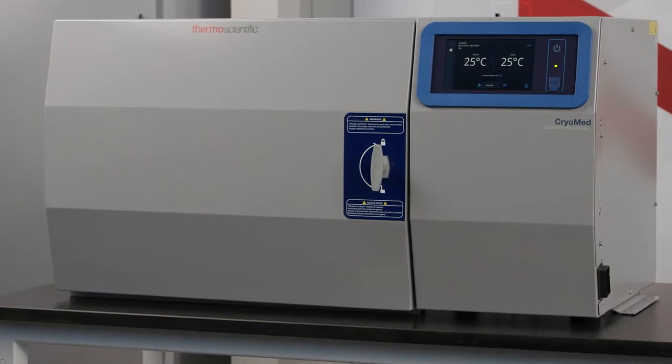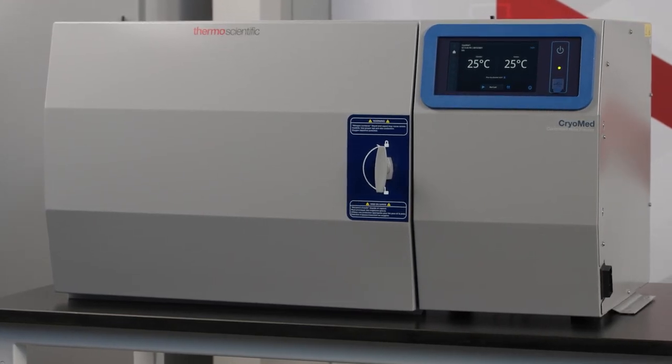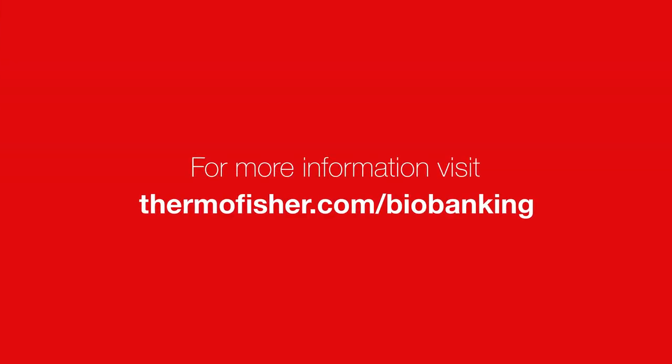For more information about your controlled rate freezer, visit ThermoFisher.com's Biobanking Learning Center for more details.